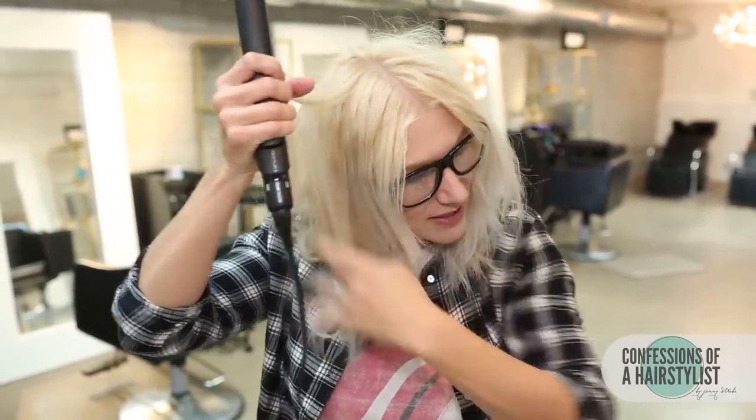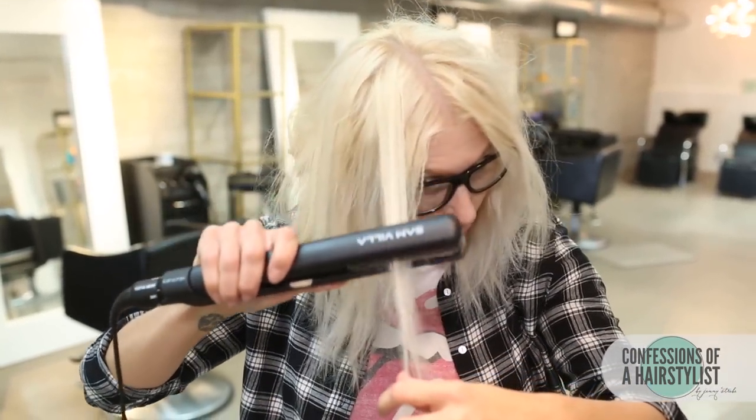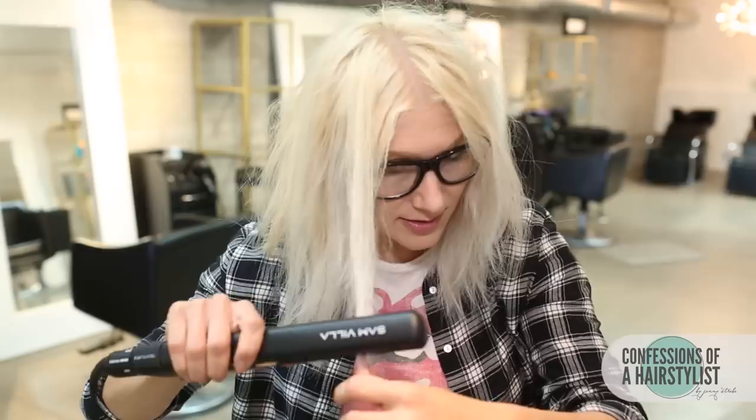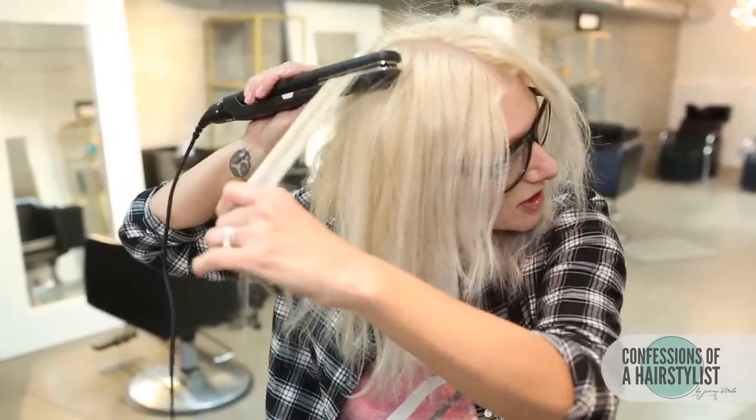This just really gives it texture and coarseness and kind of gives it that really rock and roll, trashy kind of feel. I'm just going to go through and basically just clamp down from the roots to the ends. I'm doing it fairly quick because my hair is chemically processed. But if your hair is resistant to curl, you probably want to hold it on there just for a bit longer.